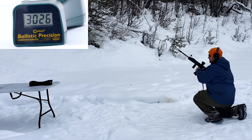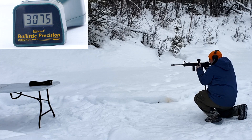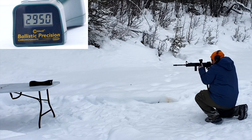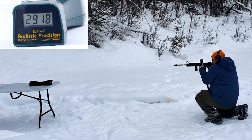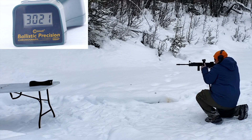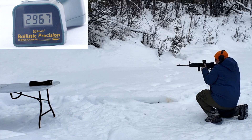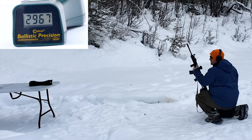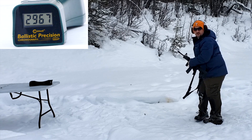16-inch carbine. Readings: 3075, 2964, 2952, 2950, 2960, 2918, 3032, 3032, 2964, 2967. Various cases — you've got to get all the same cases, apparently, because that's not very good on the standard deviation.